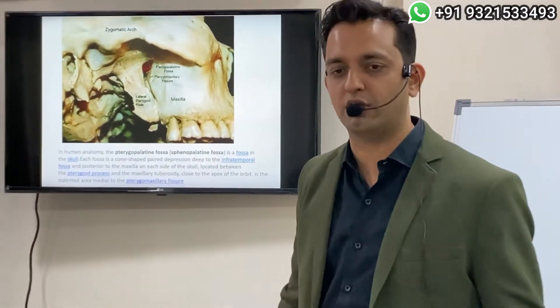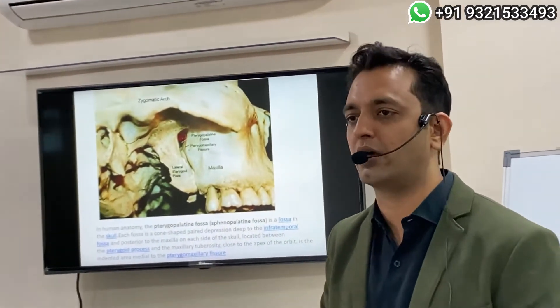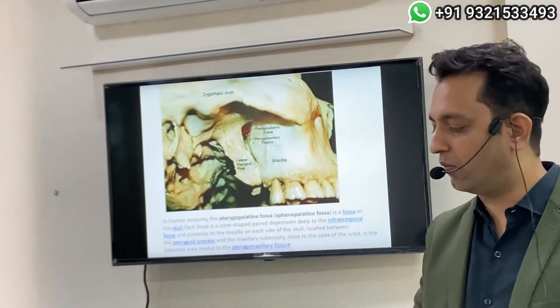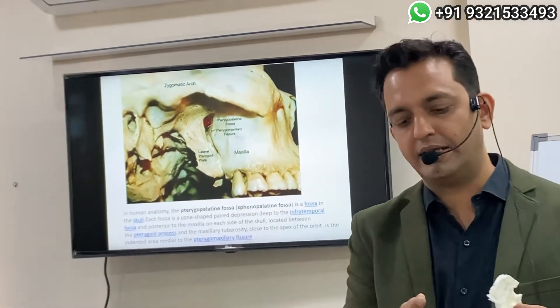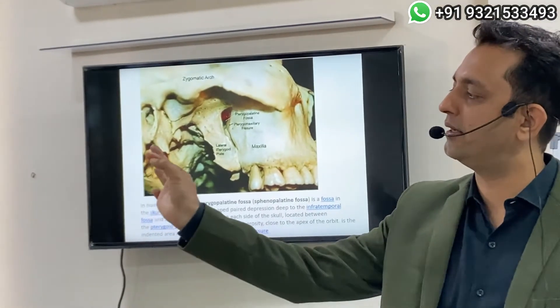This is the hamula process, which you will be able to palpate in all patients. If you have not been palpating, take your time — you are doing something wrong. Without palpating this landmark, you are not allowed to proceed.